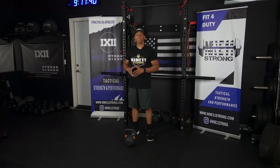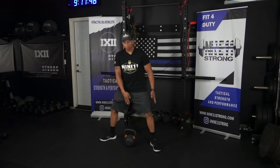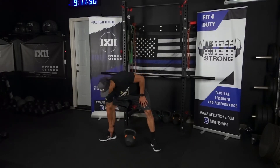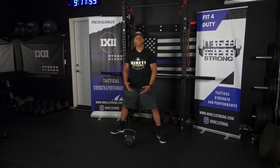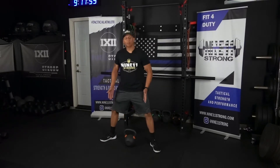For the kettlebell sumo deadlift, you're going to start with the kettlebell on the floor and step right over it. It should be pretty much right underneath you — if I drew a line from the middle of my foot across, that's where the kettlebell should be. You don't want to be behind it because that's going to throw off your form. You're going to be right over it, getting that same sumo deadlift stance.